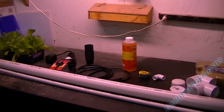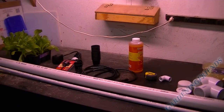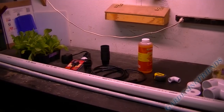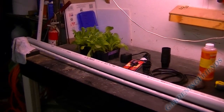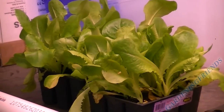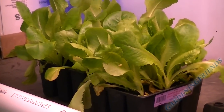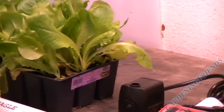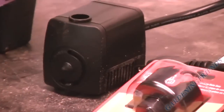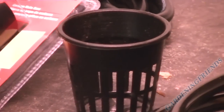Hey, welcome to Gardening Friends. Today we're gonna put up a PVC hydroponic system. Here's what you're gonna need first: I picked up some crunch lettuce, little bundles of lettuce, organic stuff of course. And here's a water pump, a hole saw that you're gonna need, and some two-inch baskets right there.